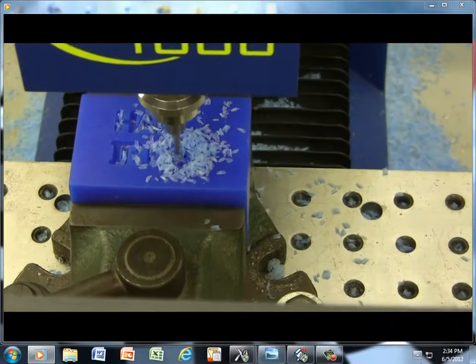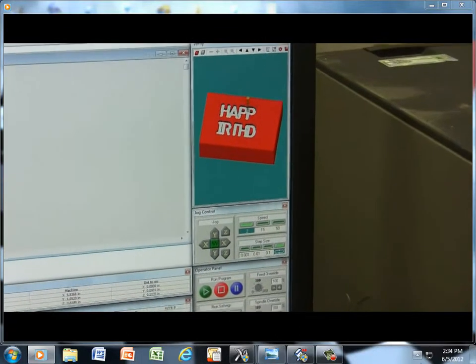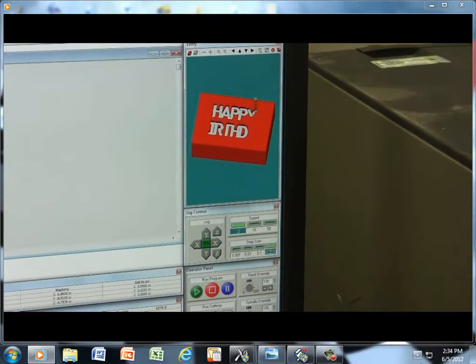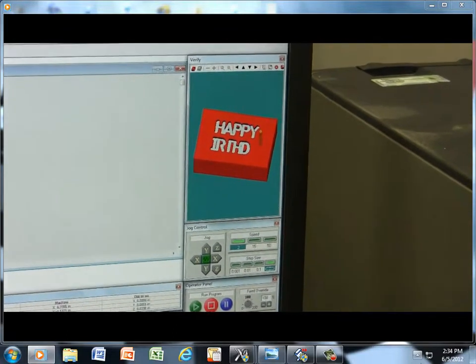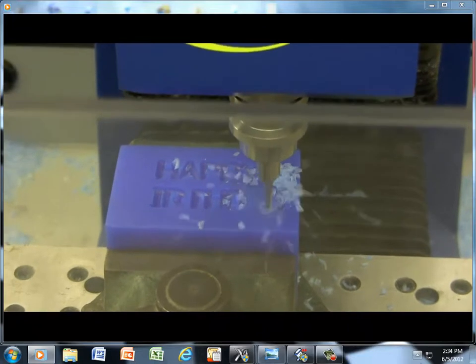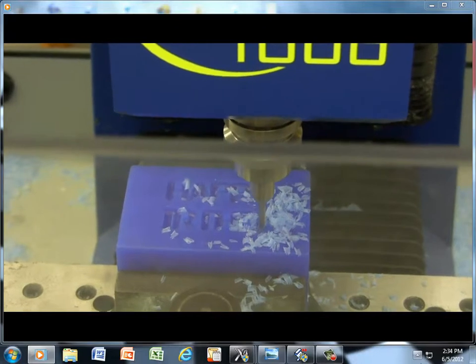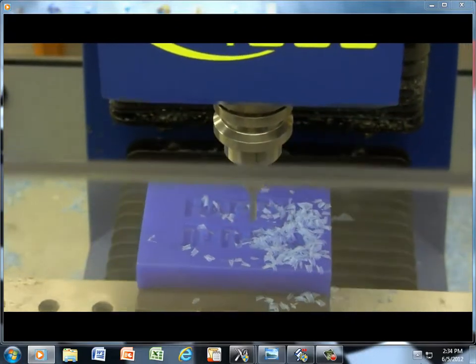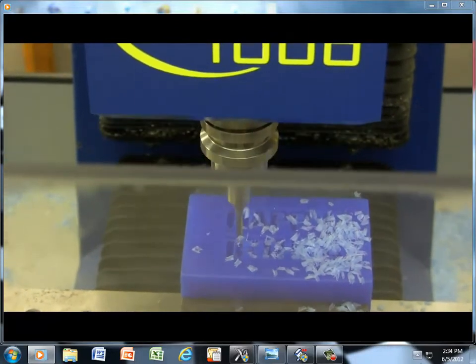This machine is giving a verification on the screen too. This part was designed with Mastercam — Mastercam X4. The Mastercam just decides to pick the best route for the engraving.